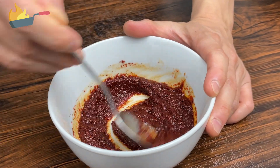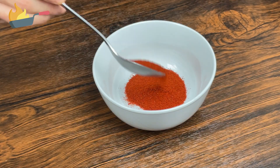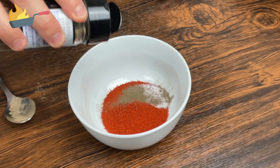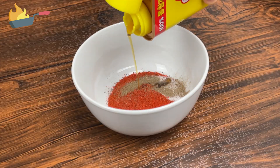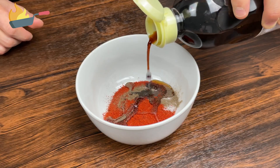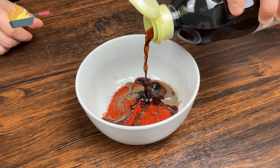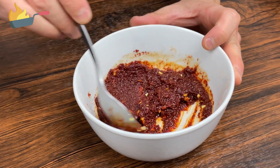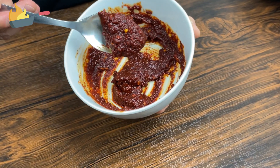Let's make the paste we'll use for the soup base. We need two spoons of fine pepper flakes, half a spoon of salt, two dashes of pepper, one spoon of sesame oil, one and a half spoons of honey, one spoon of dark soy sauce, and finally one spoon of finely chopped ginger. Mix all of it well for a minute and it should look something like this.